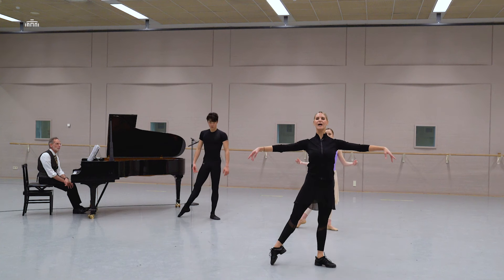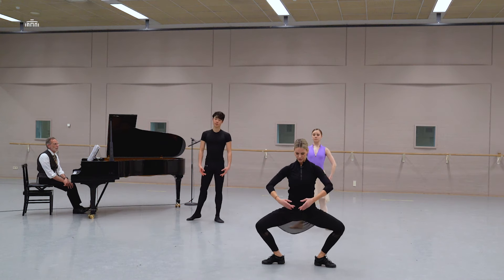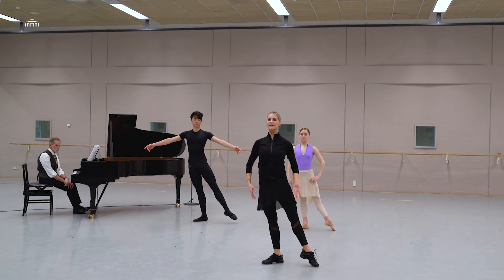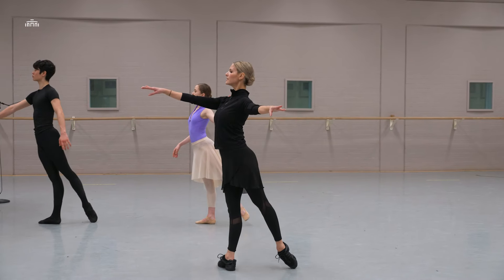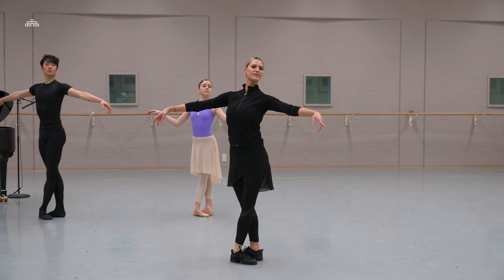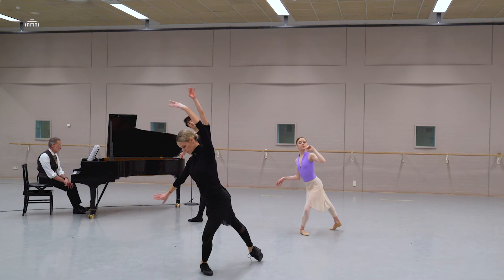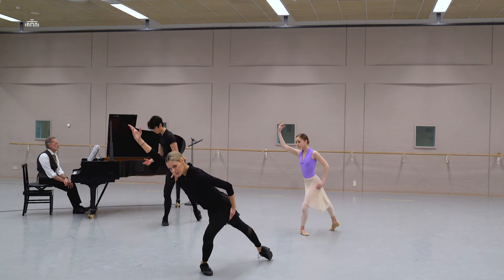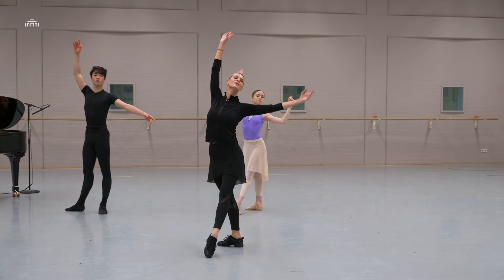And one, allongé, two, three, four, five, six, seven — stay there. One, two, arabesque, plié, en face. And we start again. This is one — so stay back, one, push forward, two, three — straight away up because four is going down — four, come back, side and finish.